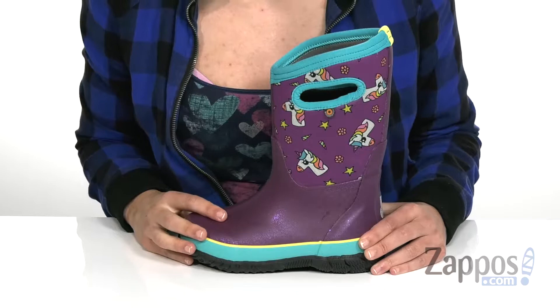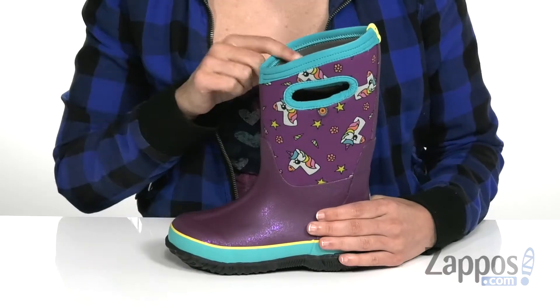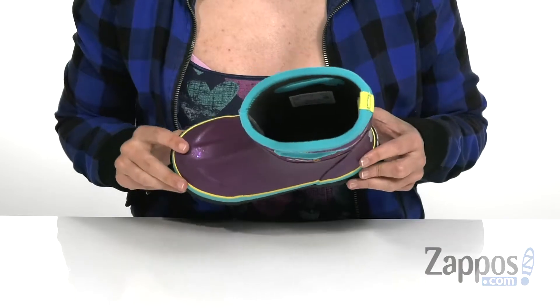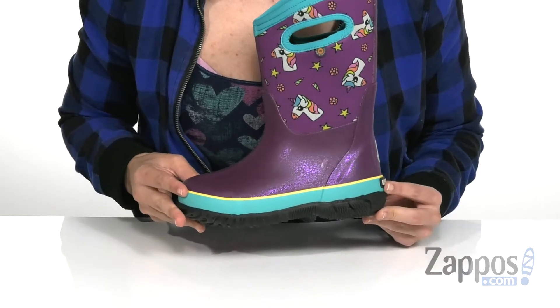It has a waterproof lining. The inside has 7mm of waterproof Neotech insulation. It is a slip-on design that has grab handles at the top to allow for easier on and off, as well as a Dura-Fresh lining on the inside that's going to fight against any unwanted odors.